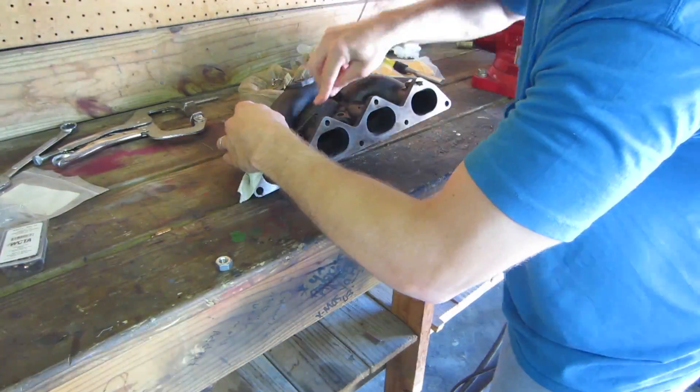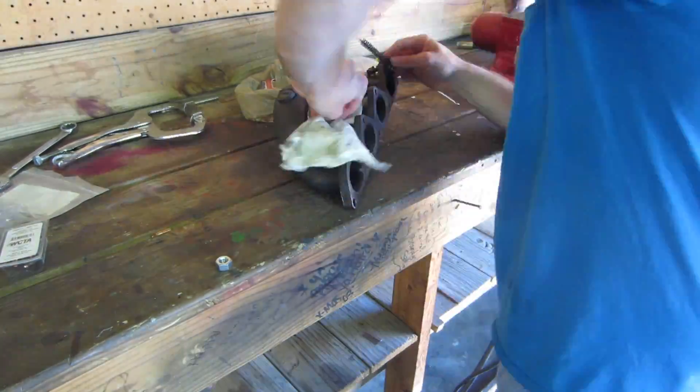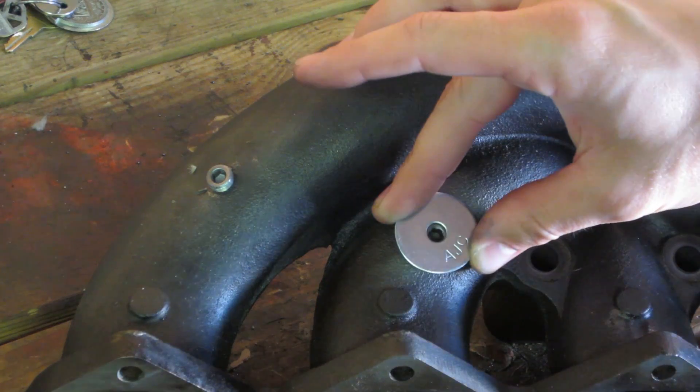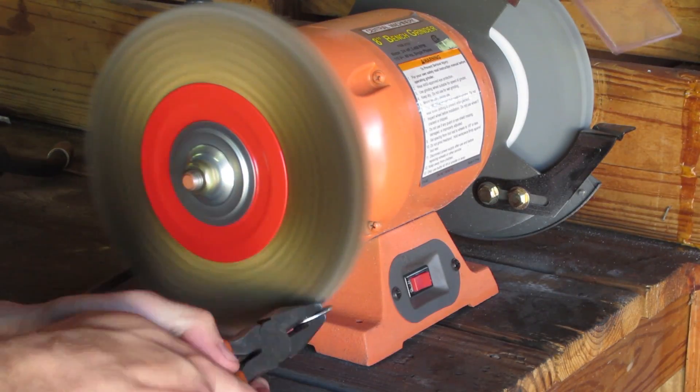We would do the same thing to remove the other seized plug, and you get to see the entire process this time. This method has worked for me before, but after the amount of time and effort spent on this extraction, I will be sure to incorporate the welder into many more extractions.